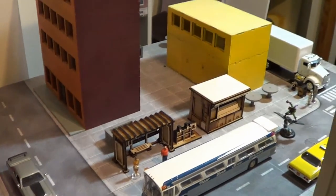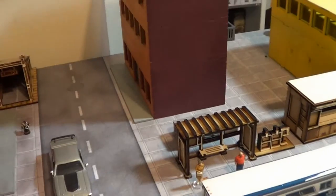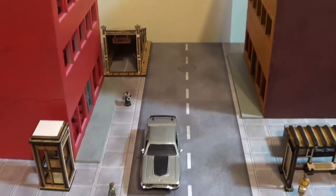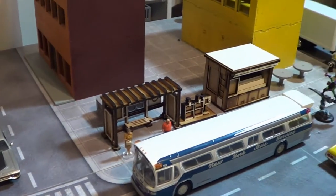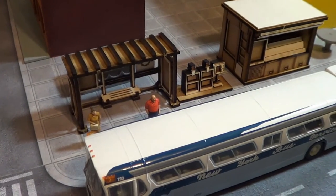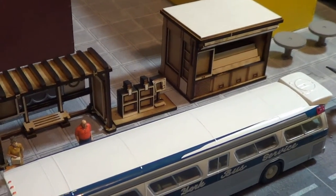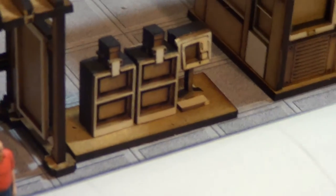I think that these street accessories are really nice — they really can add a lot to the table. I have picked up a subway entrance, which comes with a couple of them, telephone booths, mailboxes, a bus shelter, and a news stand that comes with some accessories like vending machines and paper holders.